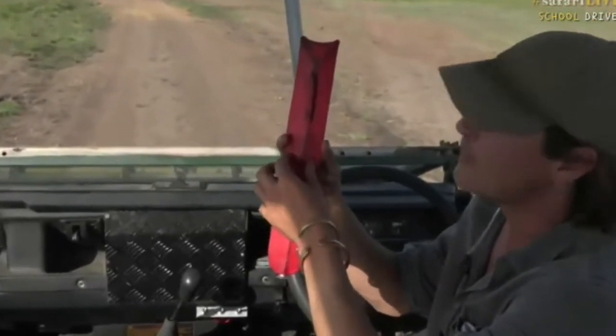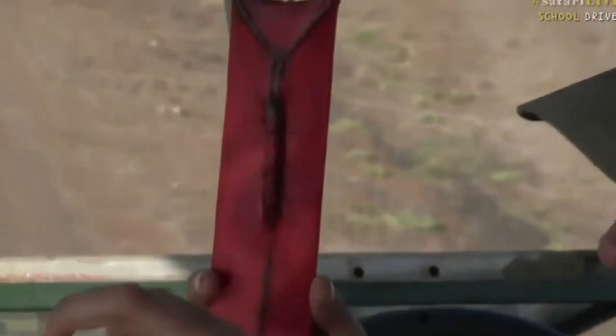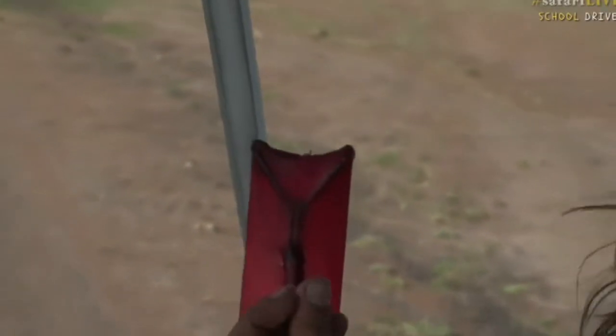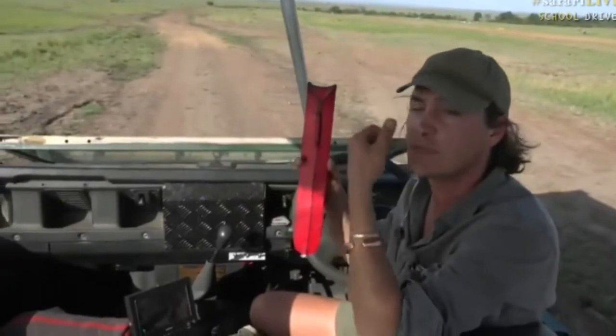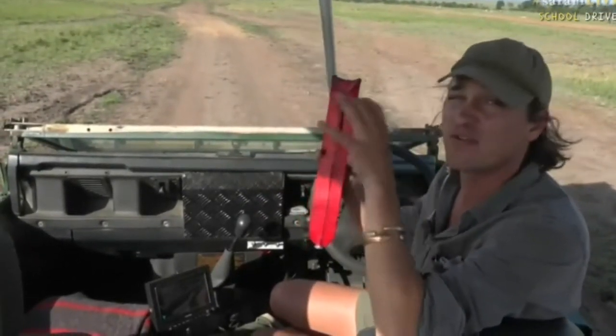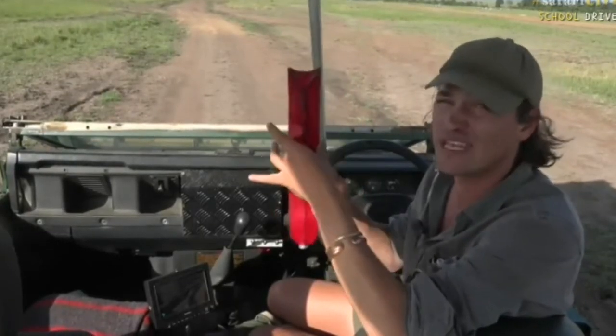The sheath here is made out of cow skin and it has been stained red with ochre. Ochre is a rock, and if you ground it up it's quite chalky. It was traditionally used to paint people's faces or the outside of their houses, and it's a very important color in Maasai culture. You will see a lot of this stuff is red.